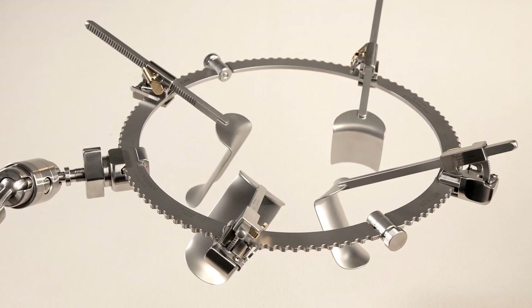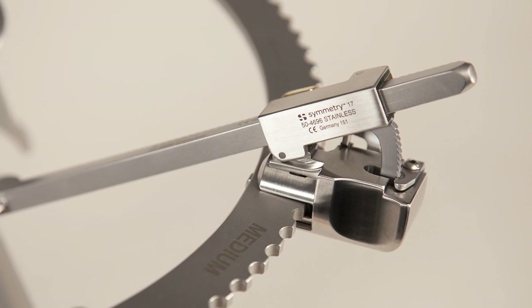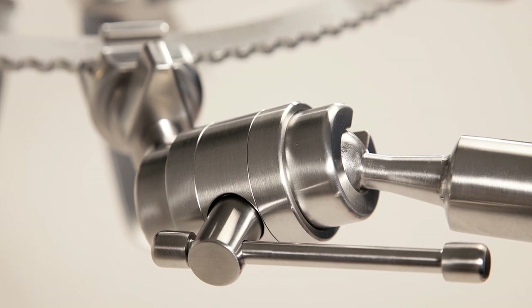Retractor blades of standard size and shape are positioned around the periphery of the ring or oval with quick-release ratchet mechanisms, which provide rapid adjustment and readjustment during the course of the operation.